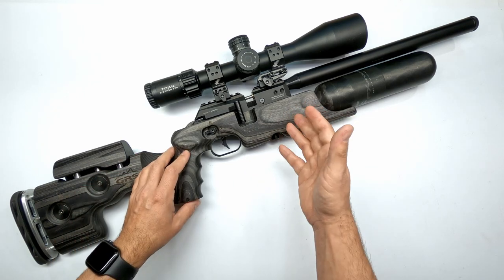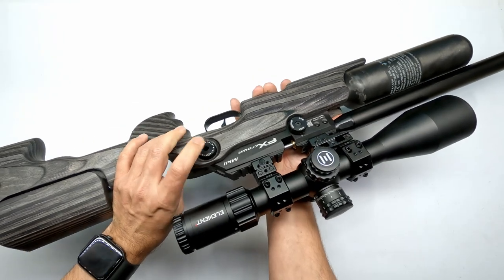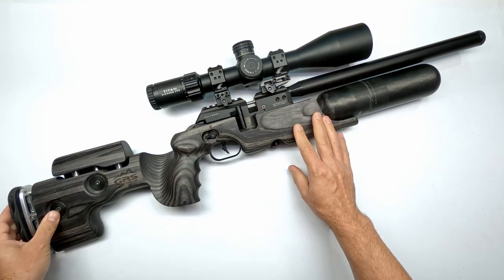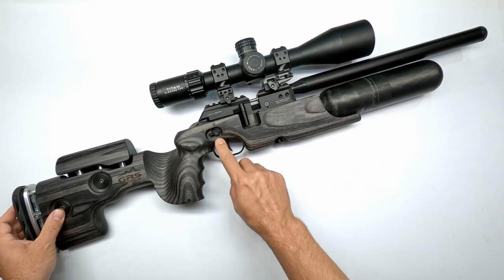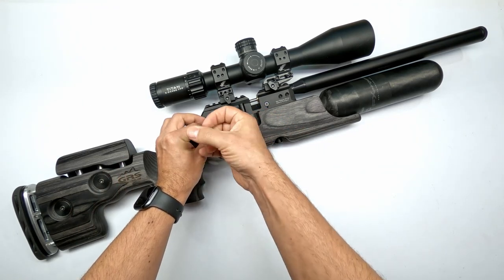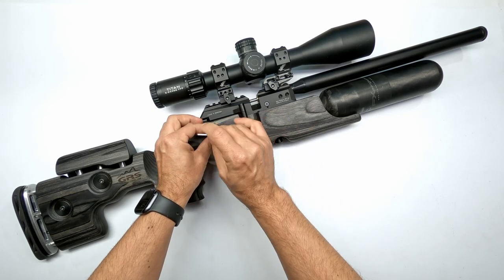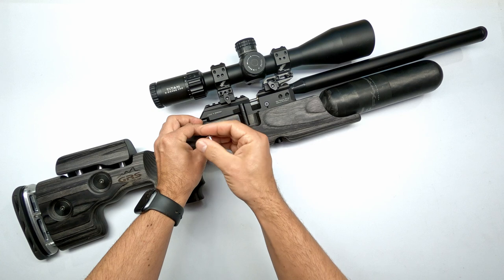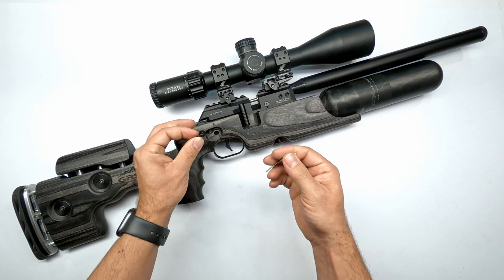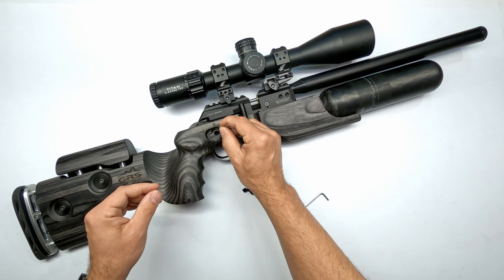Before we can remove the stock we will have to remove certain items like the safety lever, the power wheel, and a few screws at the bottom in order to slide the action out of the stock. The first one we'll address is the safety, which is a two and a half millimeter. Easily undo it with the screw right in the middle of the safety, then hold the safety lever down with your hands - much easier.